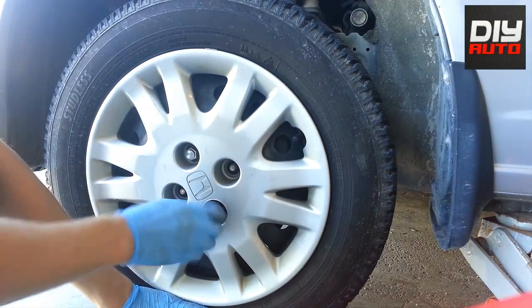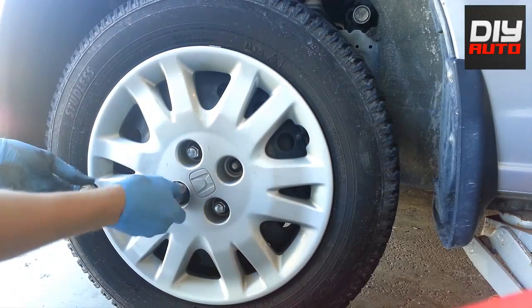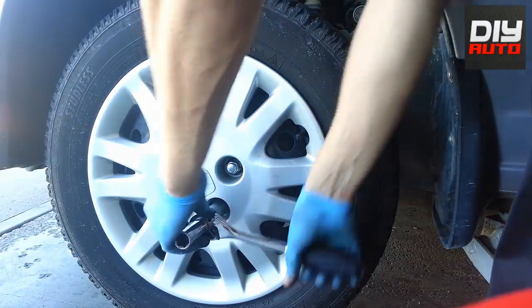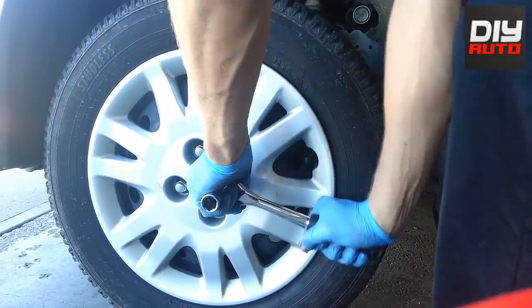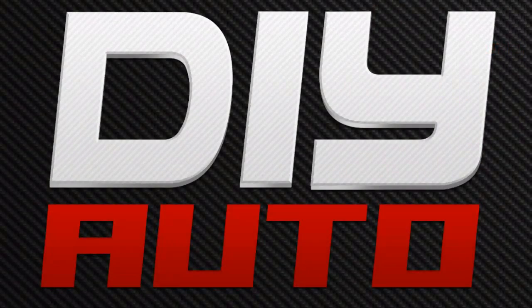And that's it. What you need to do next is just put your wheel back on — don't over-tighten the wheels either. I hope you guys enjoyed the video. If you have any questions, feel free to comment or ask me anything if I didn't make something clear enough. Comment below and I'll answer your questions within a couple of days. If you liked the video and want to see more on how to do it yourself, just subscribe to our channel.